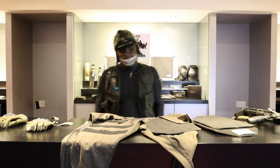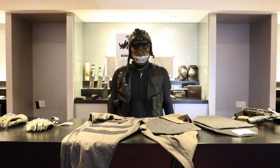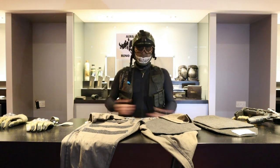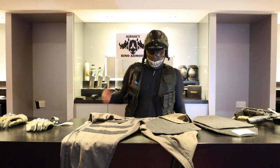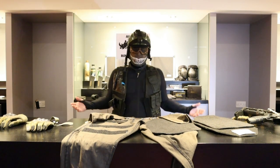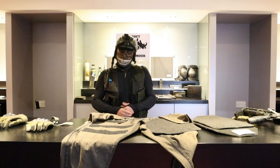Trust me, this product is a game-changer. Why get hurt when you want to enjoy the game? Being lightweight and flexible, it's great for CQBs, speed CQBs, and outdoor play — you don't even know they're on.